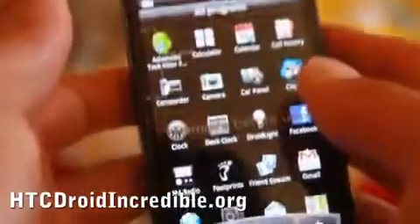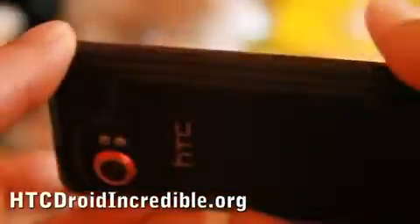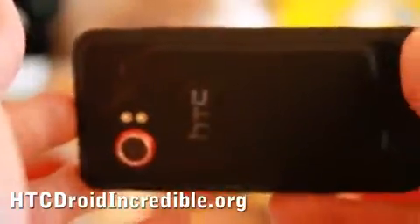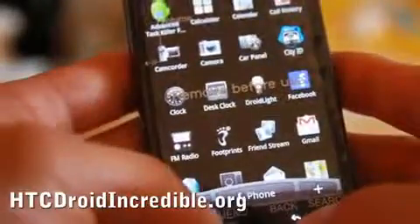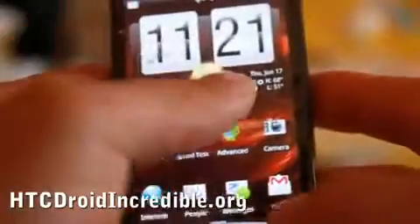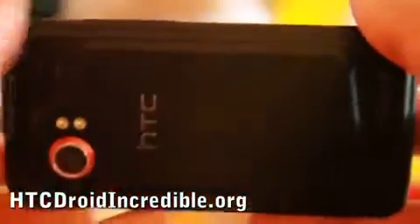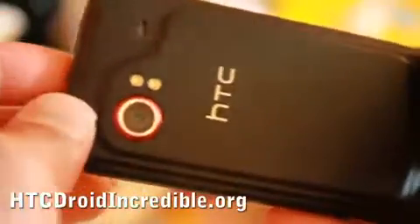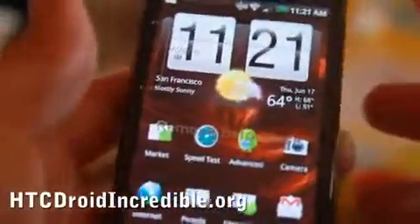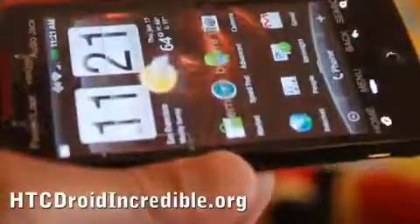Even when the Droid X comes out it's going to be about the same but bigger, so if size is a factor I would definitely recommend this phone. Against the iPhone 4, I think this is still the better way to go — Android Market is growing faster than Apple's App Store. It's certainly an incredible phone and I highly recommend it if you're on Verizon, or even if you're on AT&T and want a faster network that doesn't drop calls.